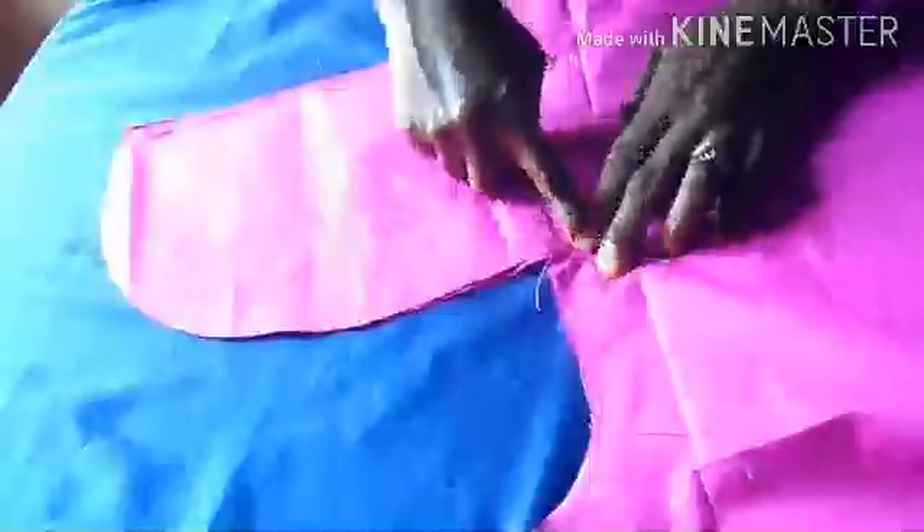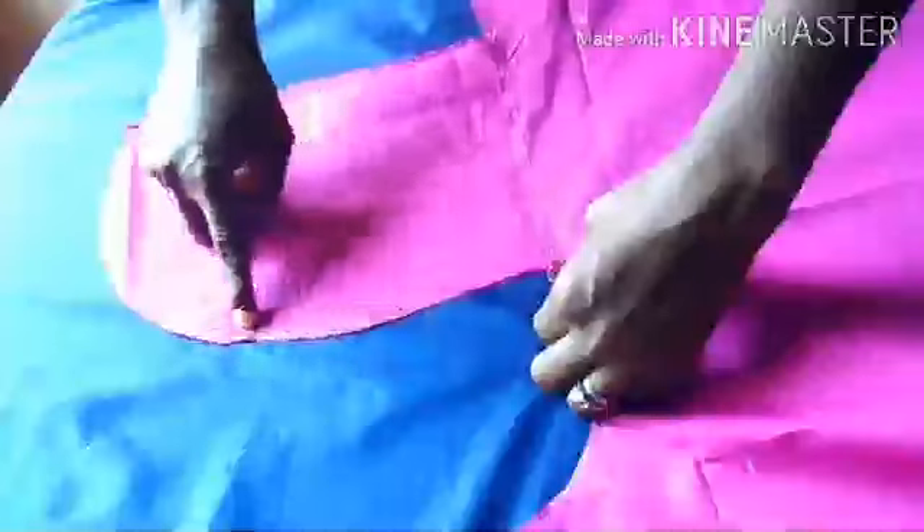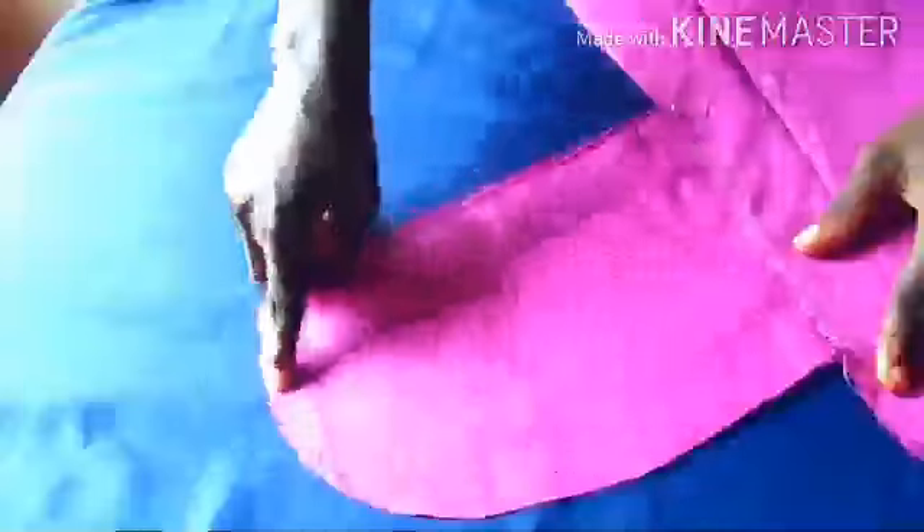I use a one-inch seam allowance to sew it downwards. When I get to the side of the pockets, after sewing downwards with one inch, once I get to that notch side I'll stop and sew it inwards round the pocket until I get to the next one inch on the other side, then sew it downwards again. I'll do it for both sides. So what I want to do now is the turn-up and joining of the sides together.